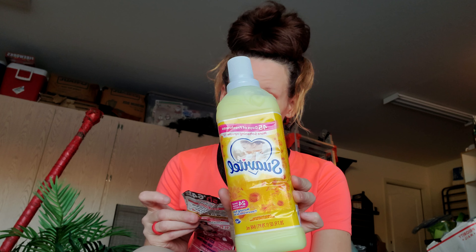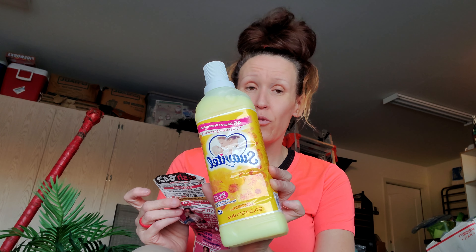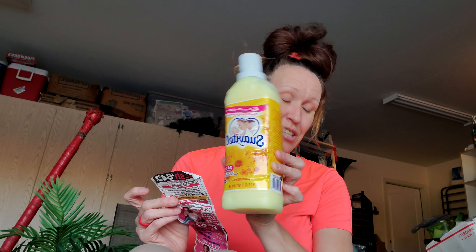The Suavitel is normally $3. I had a $2 off coupon, so that left it $1. Then they took another $0.37 off, which left this less than $1 — like $0.63.